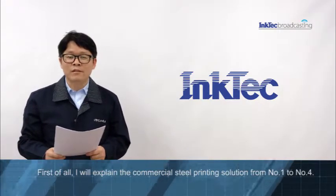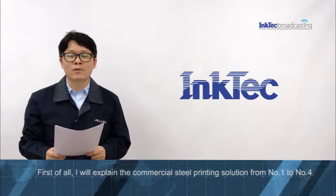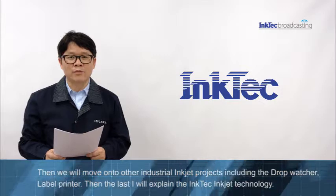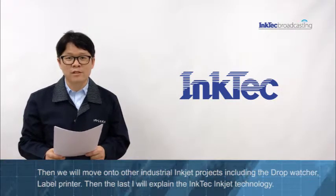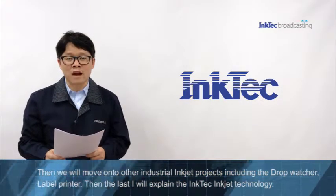First of all, I will explain the commercial steel printing solution from No.1 to No.4. Then, we will move on to the other industrial INCTEC projects including draw watcher, label printer, and last, I will explain the INCTEC technology.